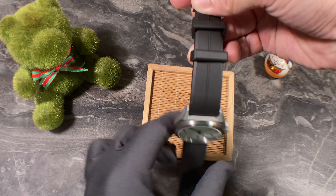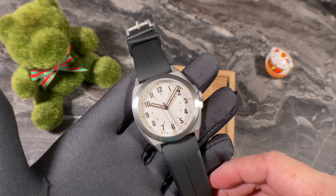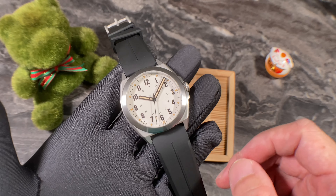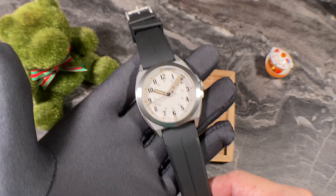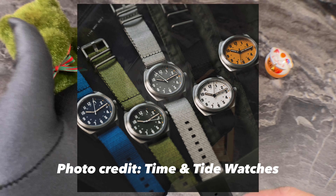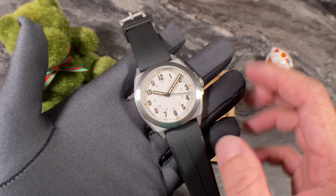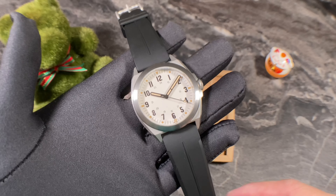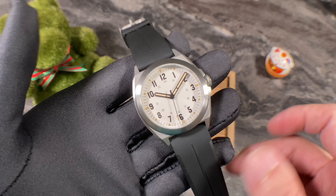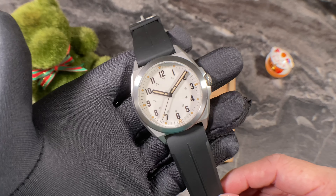The RZE Valor 38 on review today, as you can see from the overall design and styling, is obviously a field watch. It comes in at a 38mm case size. Launched around August–September this year, the Valor 38 comes in six different colorways. All RZE watches are also coated with a proprietary coating for anti-scratch, giving the watches a hardness of 1200 Vickers — about four times the hardness of a stainless steel watch.